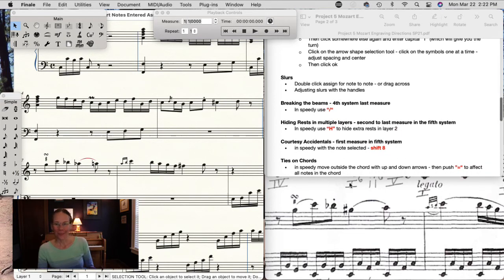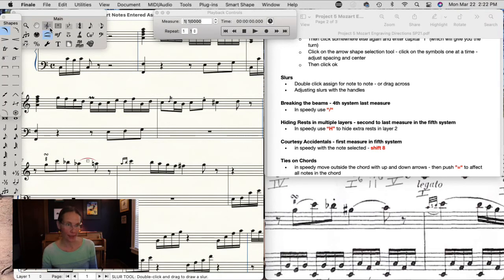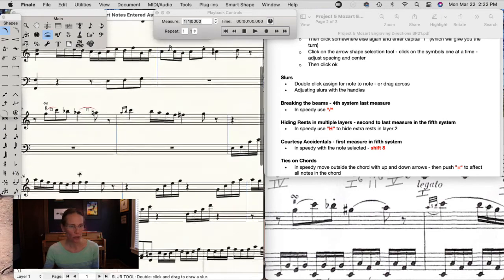Slurs are in a different tool — the one with a crescendo and slur over it. If you're only doing two notes, simply double-click the first one and it'll slur one note. If you're doing a whole group, double-click and drag to the note you want the slur to end on.